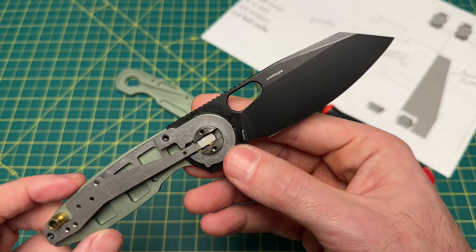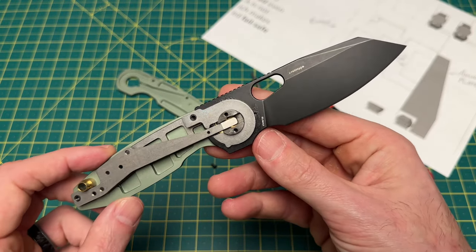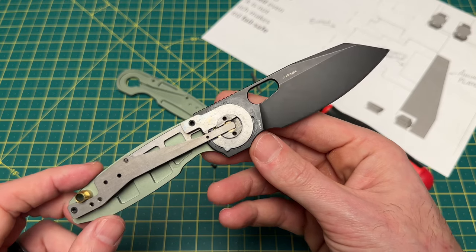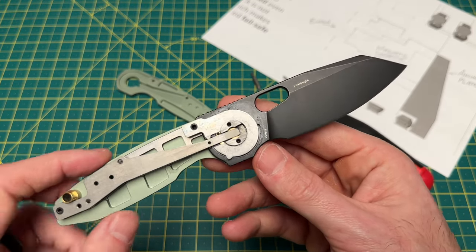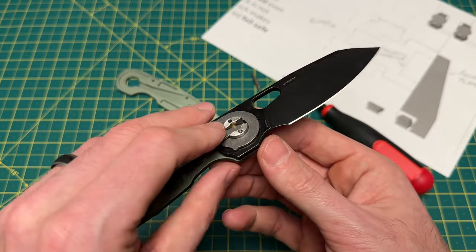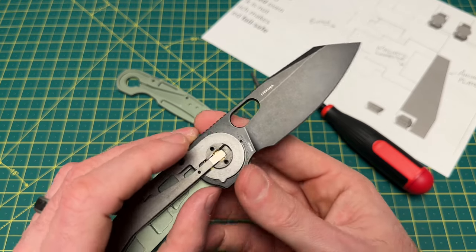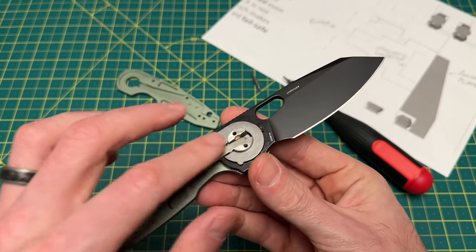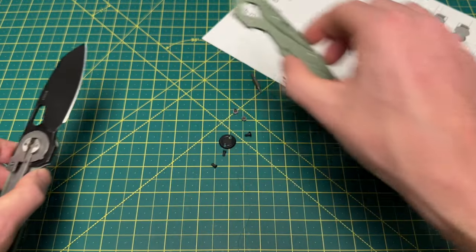Actually, while I have this all apart, I'm probably just going to clean it, because it has some of that factory grease in there. We'll give it a good cleaning and get it put back together. But that is the inside of this guy — and this is where all the magic really is. The button just pushes everything up that way, but all of the lock, all of the strength, is right here in what you see. Really, really cool stuff from Vosteed.